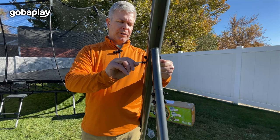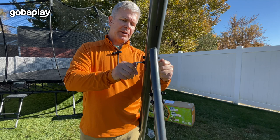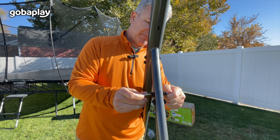Once you've got all the frame pieces put together, we're just going to go around and tighten all of the bolts with the provided Allen wrenches. We're just going to tighten those all by hand — you want them nice and snug. We do not recommend using power drills because we don't want to bend the frame. Just go around to every single one here on the swing set.